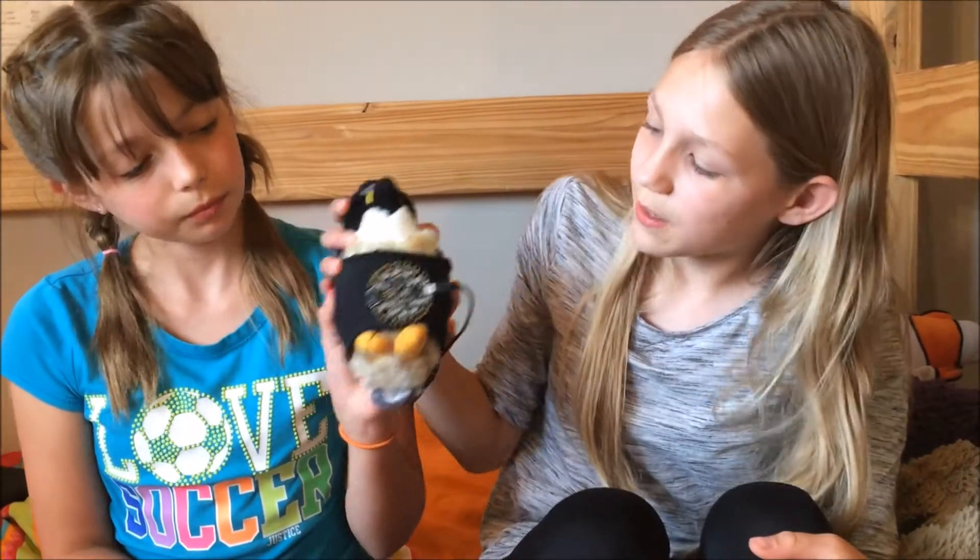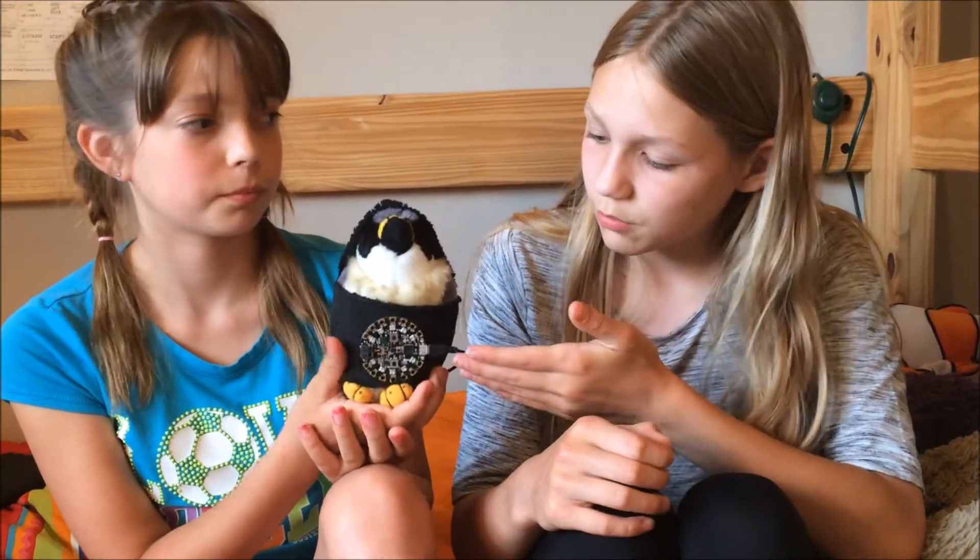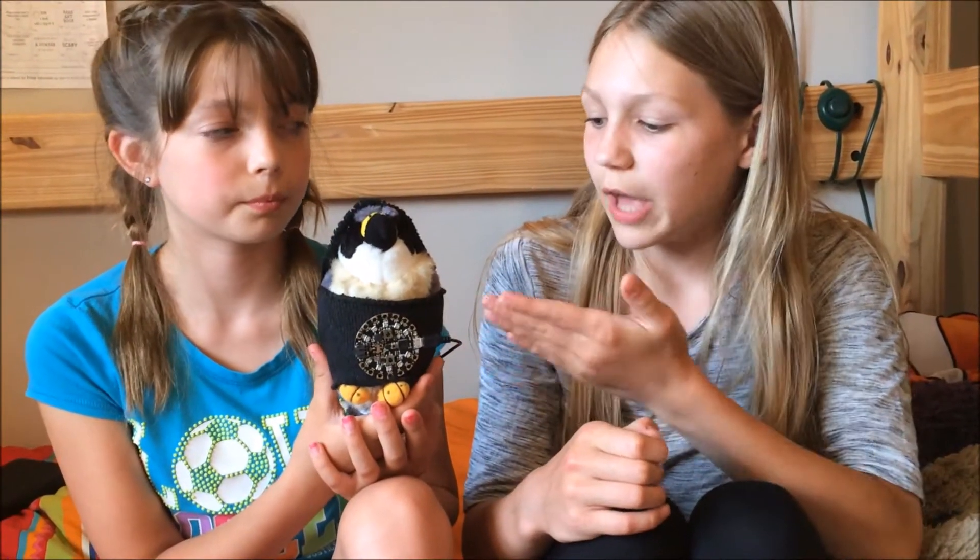So if you want the instructions for this epic hot potato game, you can look on Adafruit's website for their free instructions on how to make it and their downloadable code as well. And remember, for every single Adafruit Circuit Playground that you buy from DigiKey, Girls Who Code gets one too. Thanks.